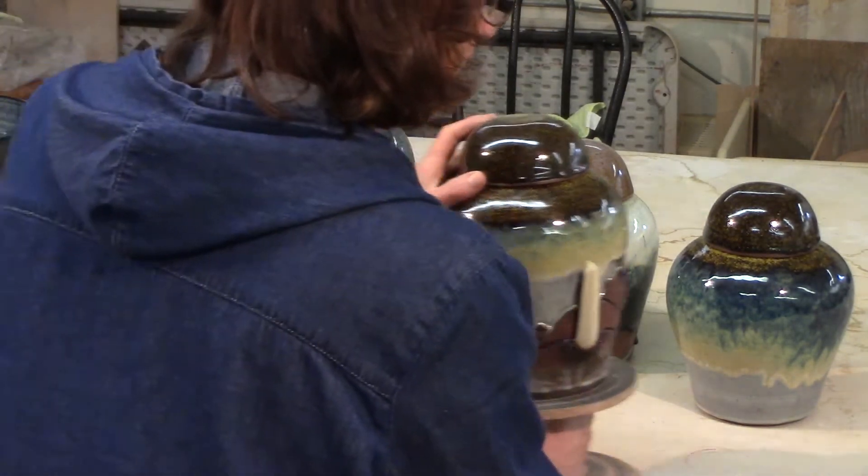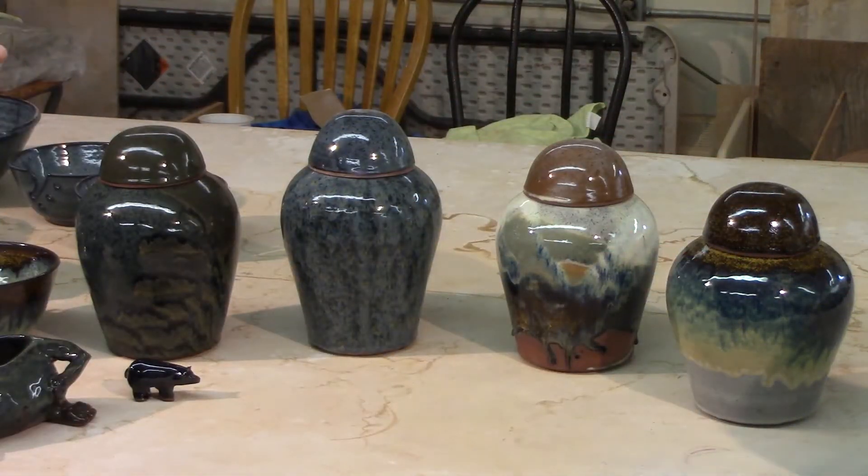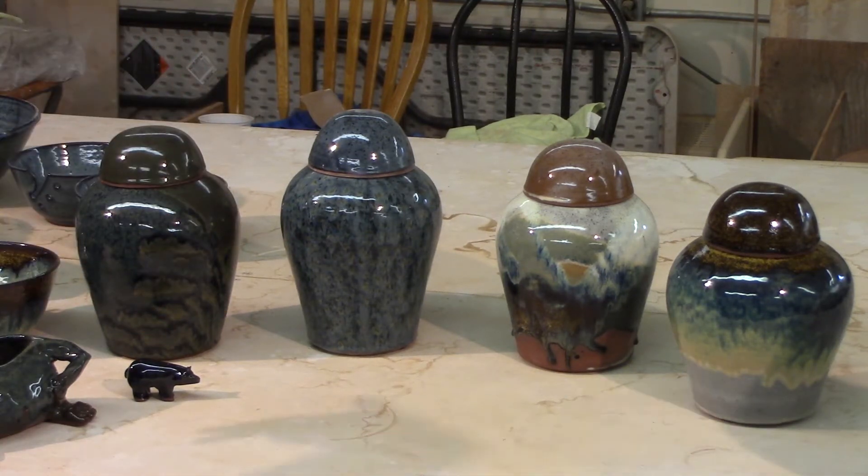In making urns I did make five of them, and these are a good representation of our studio glazes. This one is our Coots Grass, our Prairies, the Moon Shadow, and the Raven.